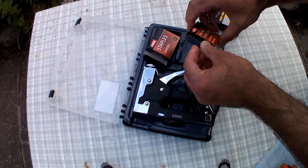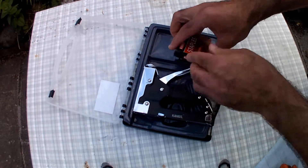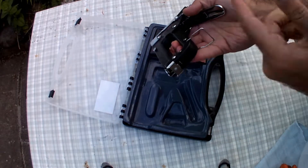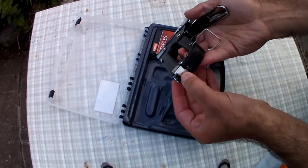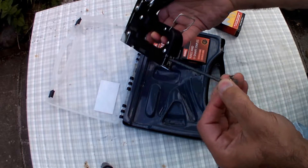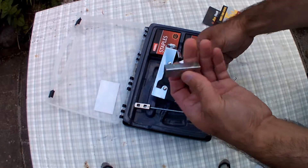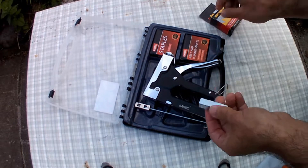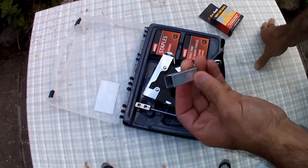The way you feed or load this stapler: this part is just a hanger, and on the back, if you press this in and push it down, it'll come out — a spring loader will come out. The Amtic brand staples I've just bought fit in perfectly. This is 14 millimeters, which is what I wanted.